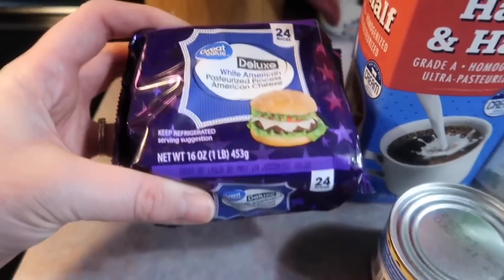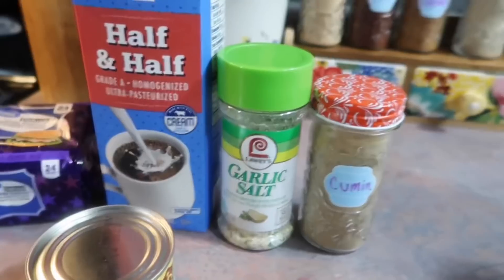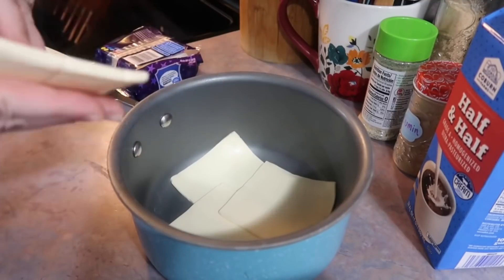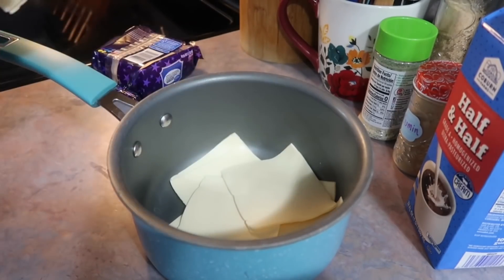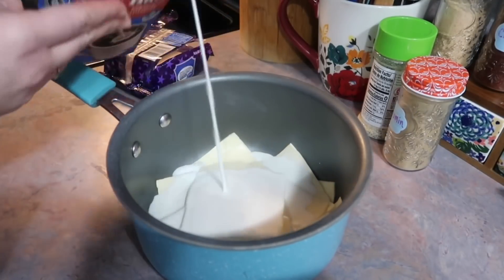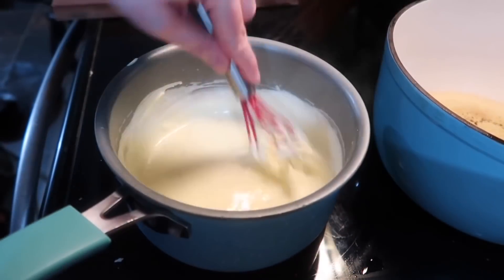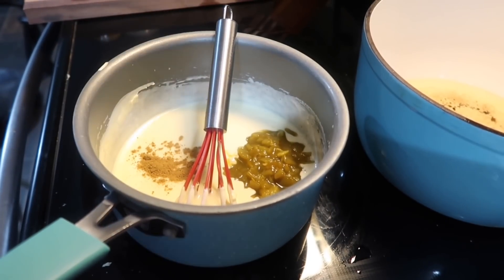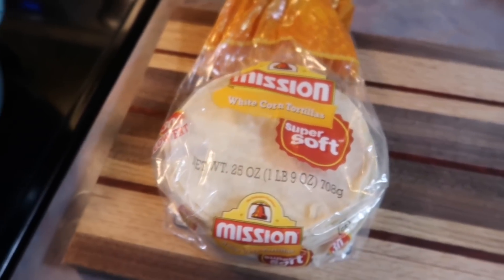For the queso I have some white American cheese slices, one can of diced green chilies, some half and half, garlic salt, and cumin. I pulled out a medium saucepan, added 12 slices of cheese — I like the Great Value brand in the purple package because it's not individually wrapped. The recipe called for a quarter cup of half and half but I ended up using closer to a half cup to get the consistency I liked. I melted it over a low temperature, then added the green chilies and seasonings. I'll leave out the garlic salt next time since the cheese is plenty salty.